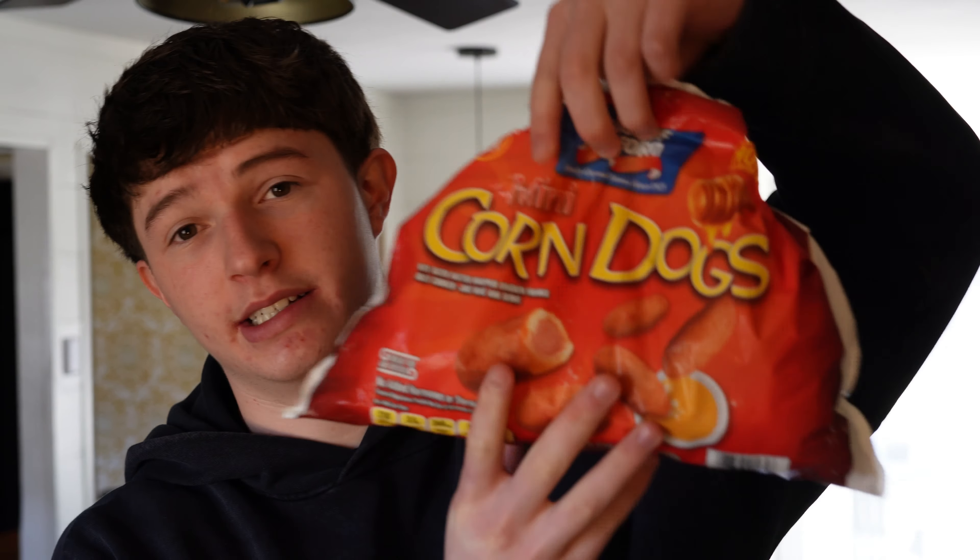Knowing you did bad on an exam just makes you want to go to the gym and forget about it. So that's what I'm going to be doing today. Also when you're about to indulge in some mini corn dogs, it makes the day a little bit better too. Look at these bad boys — all of these are about to be in my stomach soon.